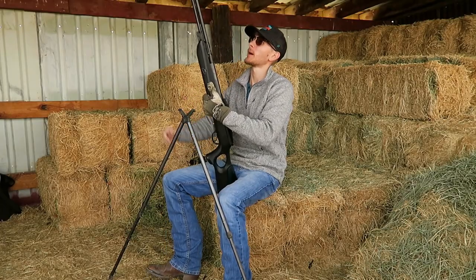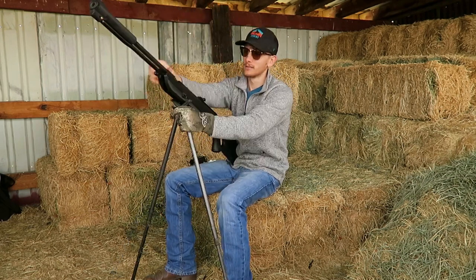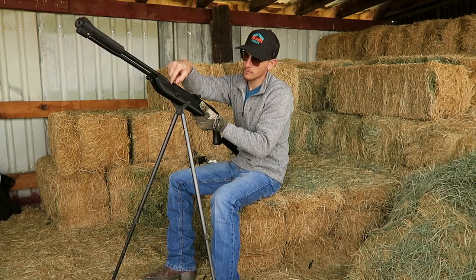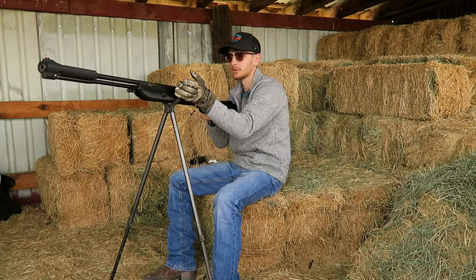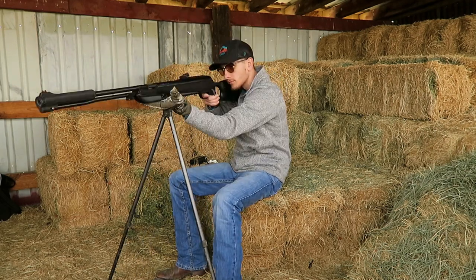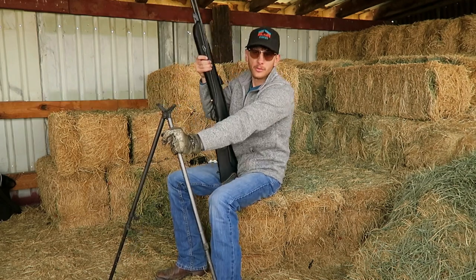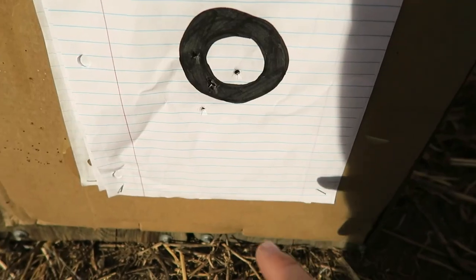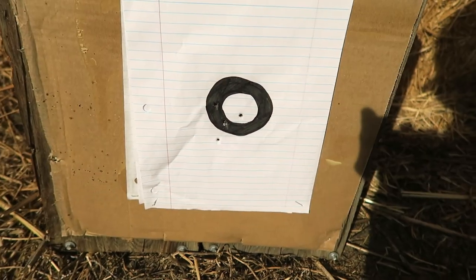For a gun producing this much energy and as powerful as it is, that's all there is to cock it. One downside about these Crossman Premiers is some of them fit in there pretty loose. Let's go see how we did at 25 yards. We've got two in the same hole right there, one there, one there, and one there — and this is with iron sights.